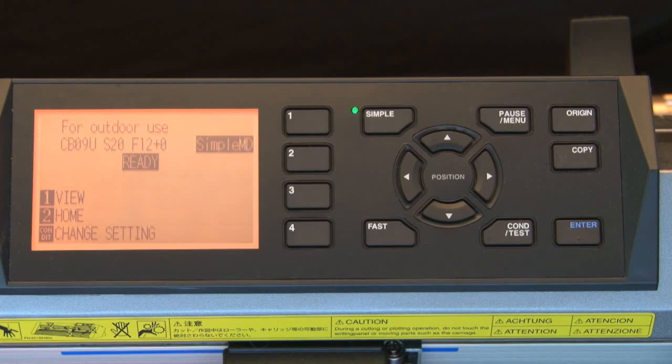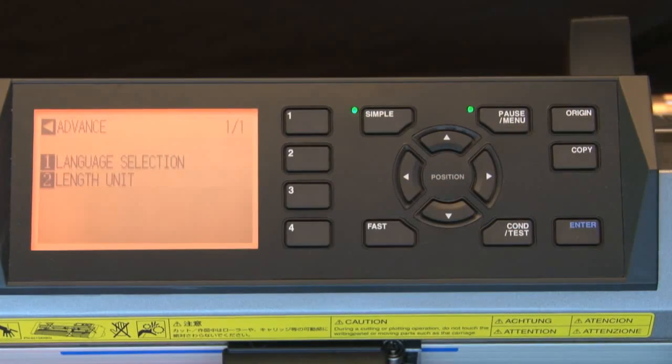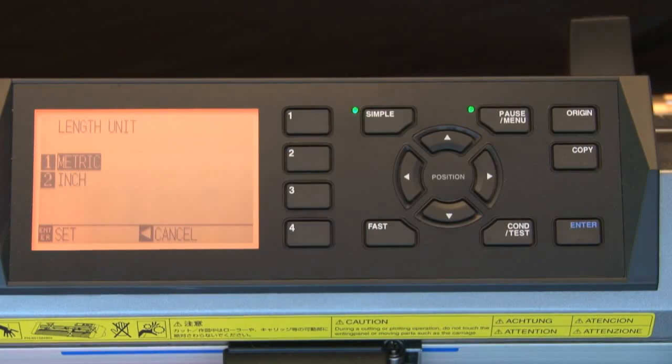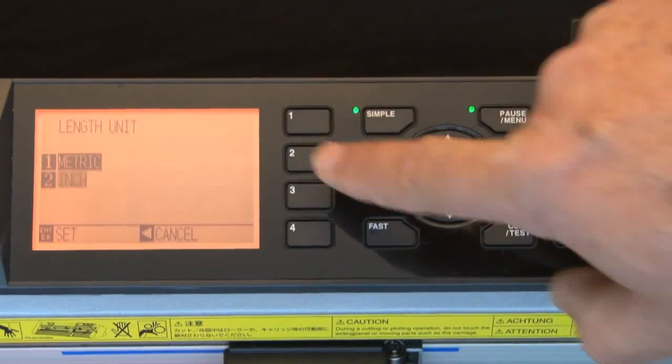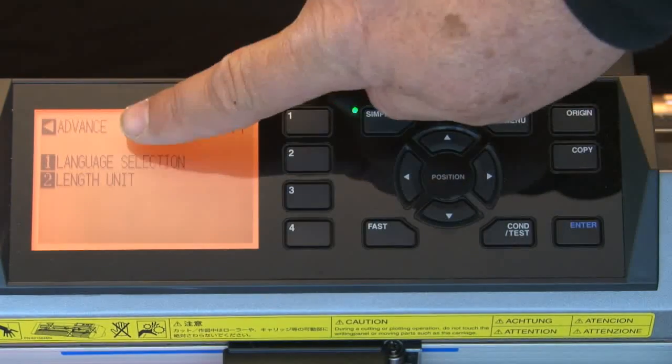First, set the unit of measurement to inches. Press the Pause/Menu key. This will set the cutter in pause mode so that we can adjust some settings. On the screen there are three menu choices: Media, Interface (represented by I/F), and Advanced. We need to set the length unit to reflect inches rather than metric. Press the 3 key to select Advanced options, then press the 2 key for Length Unit, press the 2 key to work in inches, press Enter to accept the change, and then press the left arrow key to return to the main menu.